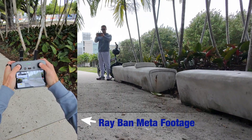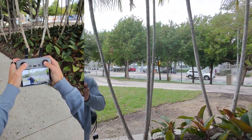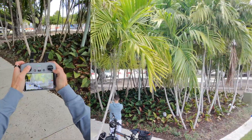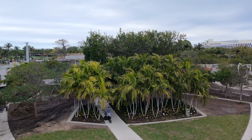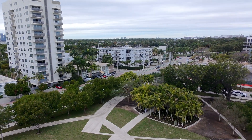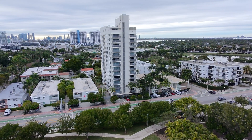Hey everyone, I'm back with another video about the DJI Neo. Today I'm going to be showing you why this should be the first drone that you buy. On the left side of the screen, that's the Ray-Ban Meta footage from my glasses, and on the right side, now full screen, this is what you should expect to see out of the DJI Neo. All of this is filmed in 4K 30 frames. I haven't done any color grading or video editing, so if you're a beginner pilot, this is the type of footage you'll expect to see out of the drone.